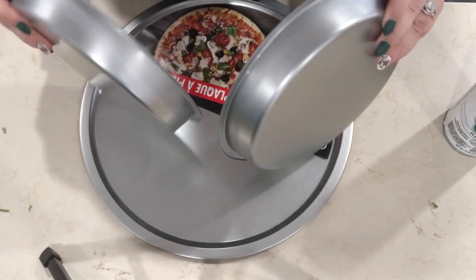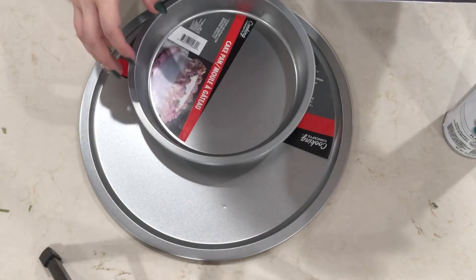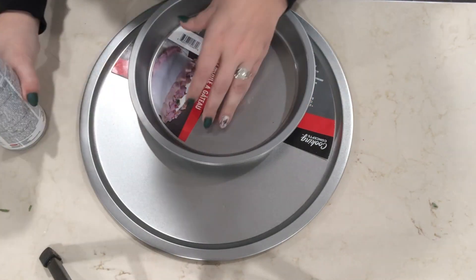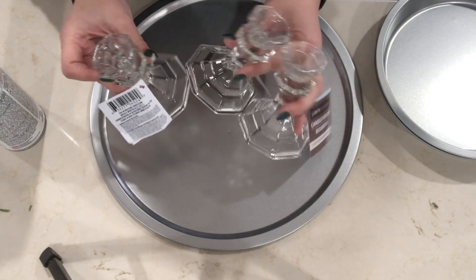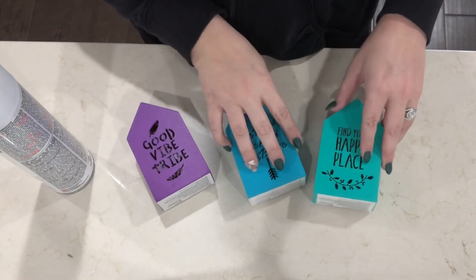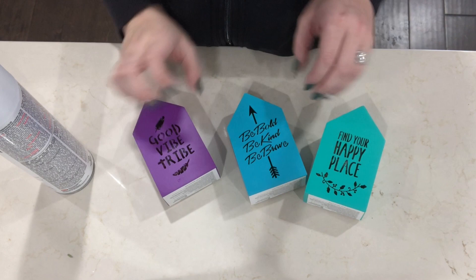The first thing you're going to need is just one of these pizza pans and then two pie pans. I am going to be spray painting these a matte white, and while I'm doing that I'm also going to be spray painting these little houses that I also found at Dollar Tree.